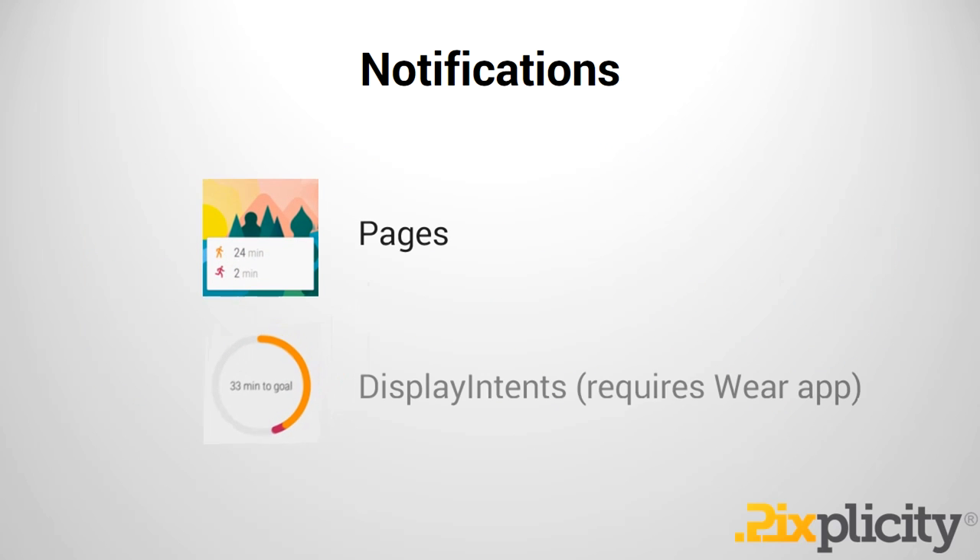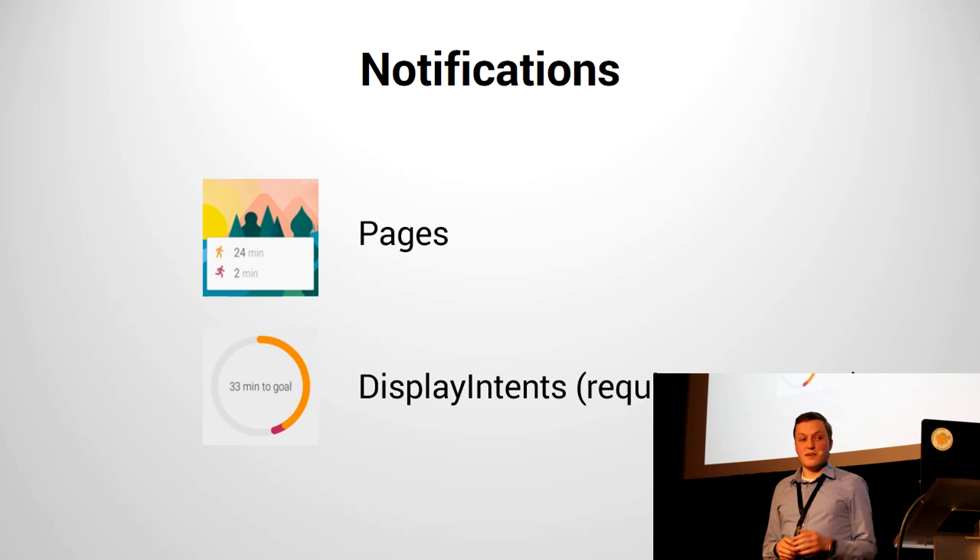You can also provide supplementary information. If you want to use big text — for instance showing the contents of an email, or chat history — inside a supplementary page of your watch notification, that's possible using a page. Another example might be chat history, or in this case Google Fit is showing me two details of the exercise I've gotten.